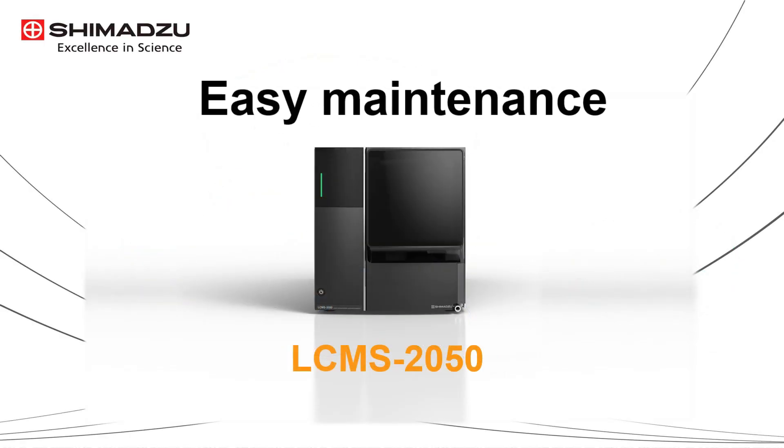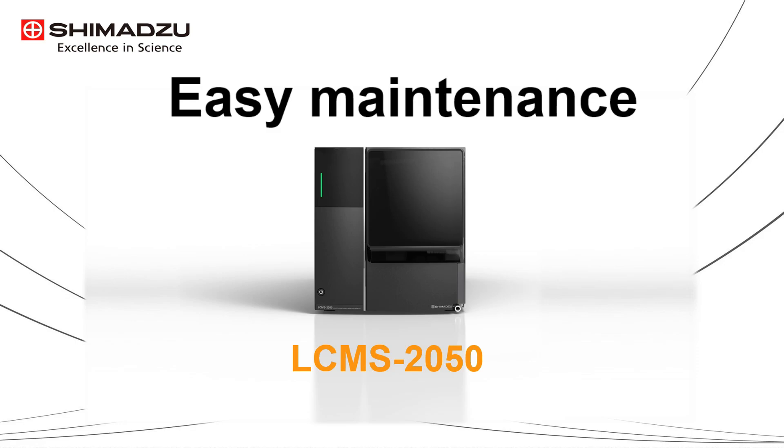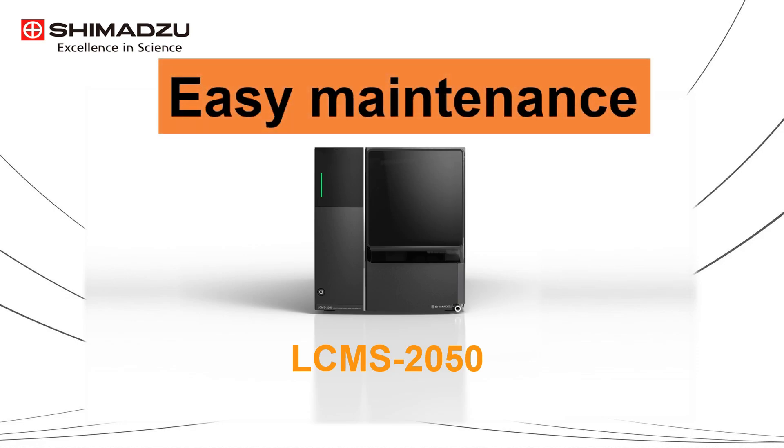True, but this is not really the case for Shimazu LC-MS 2050. The LC-MS 2050 is designed to be easily maintained by the user. Let me show you how I perform the maintenance on LC-MS 2050.